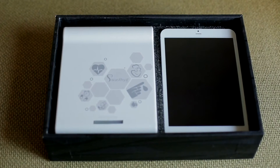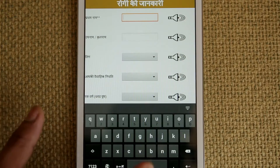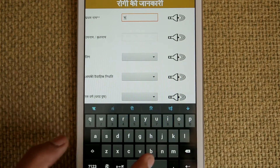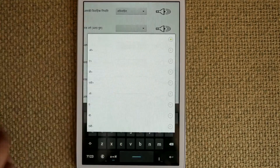The way Swasthya Slate works is very simple. You go ahead and turn the tablet on. You connect the peripherals to the interface unit. There's a Bluetooth connection between the tablet and the interface unit. Once that Bluetooth connection is established, you can actually go ahead and simply click buttons on the Android tablet, much like you would in any normal app. And that will actually go ahead and give you things like the ECG or the blood pressure, and it will show it for you in a live manner.